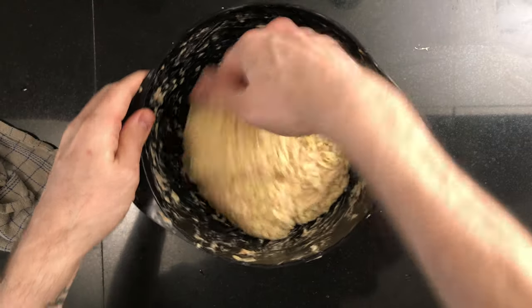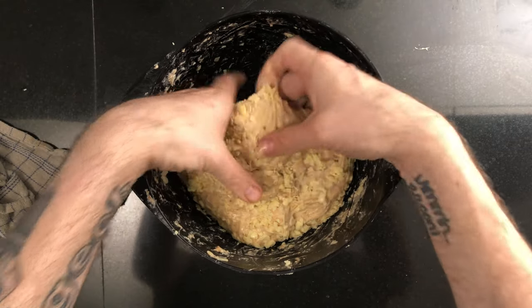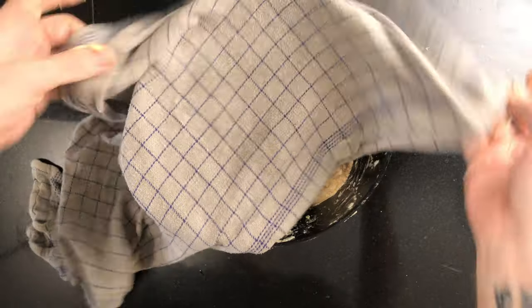Then it's time for the third stretch and fold, completely the same as before. Just stretch and fold and leave the dough to rest until it's doubled in size. It should take about 90 minutes if your kitchen is about 21 degrees Celsius, about 70 degrees Fahrenheit.